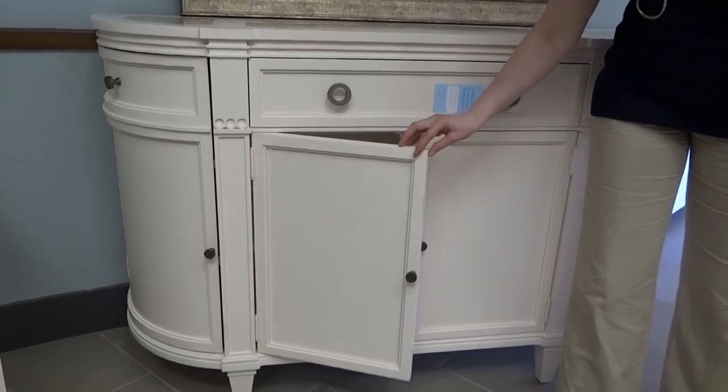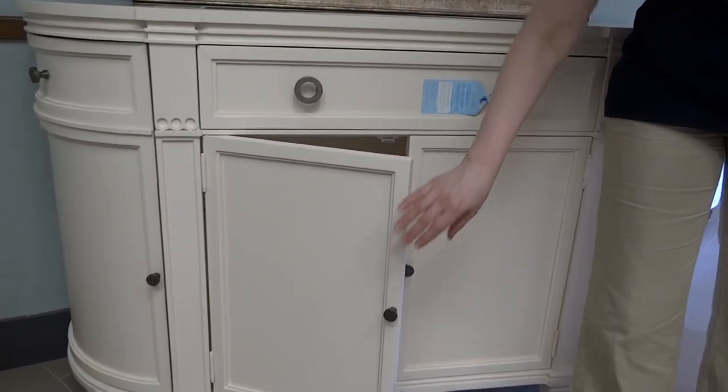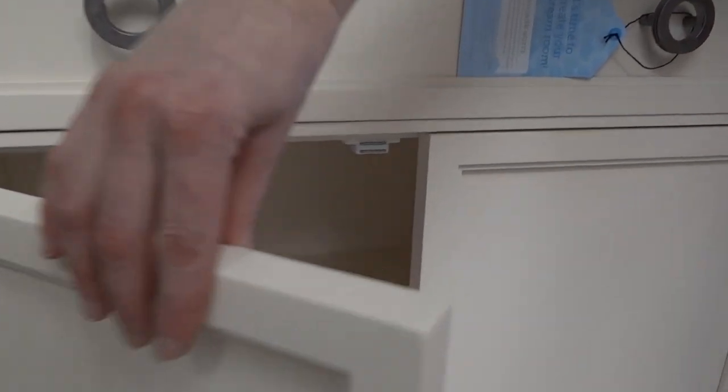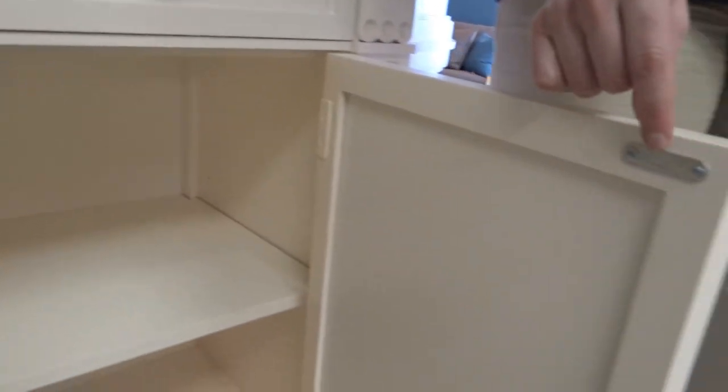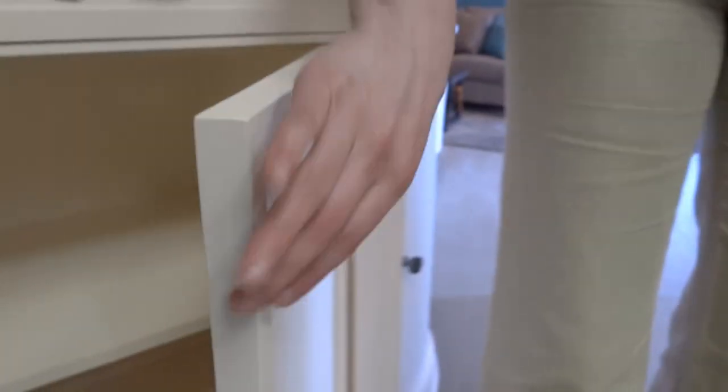These cabinets actually feature a magnetic close that's going to hold that cabinet door closed. You have here the magnets, and then on the doors right out here, you have a little metal strip that's just going to grab onto that magnet and hold it closed.